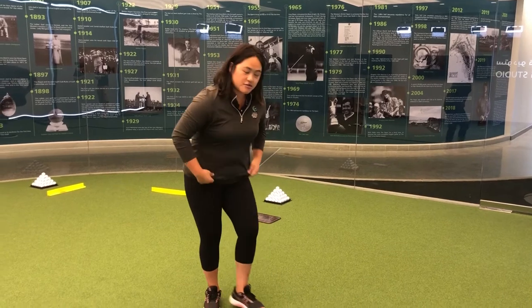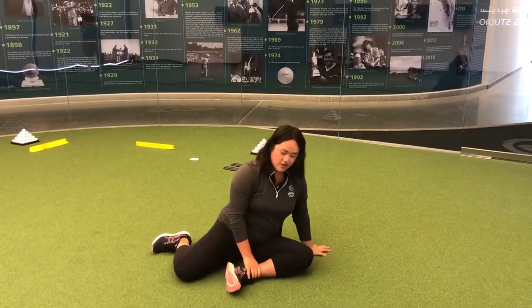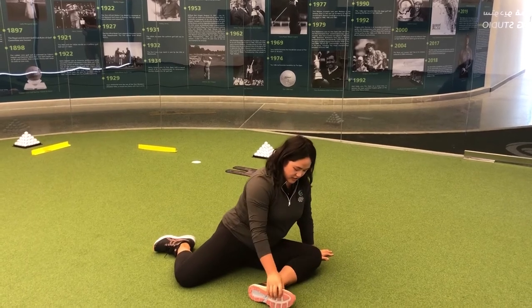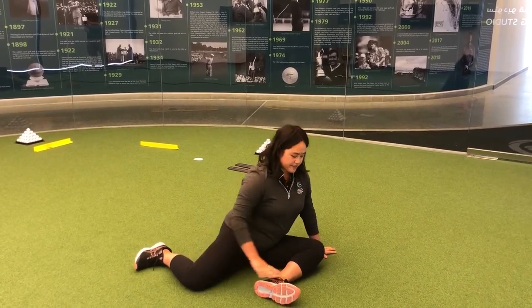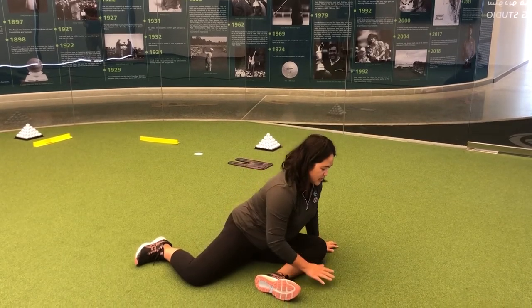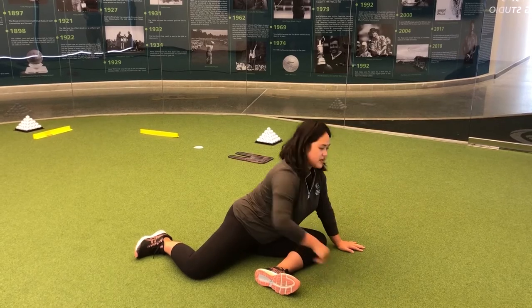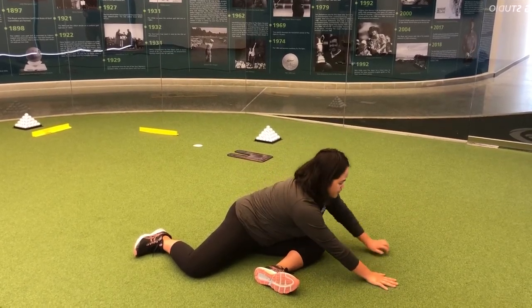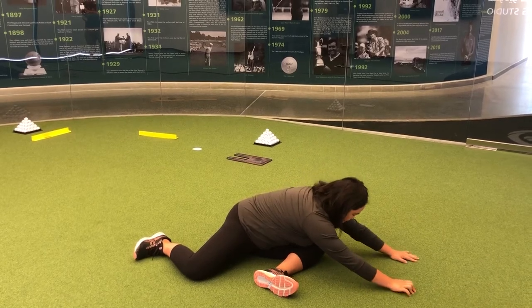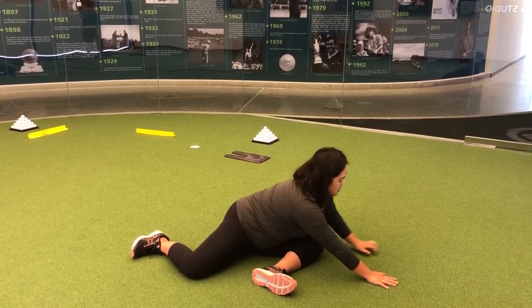Get to the ground for the easy version. Start with your left leg at a 90-degree angle and the right leg at a 90-degree angle as well. From here, come down — you don't want to hunch, you want to keep a nice straight back with your core engaged. Try to reach out further and further as far as you can go. It might only be a short distance, and that's all right, but keep going and you'll start feeling that stretch right in the hip flexors.